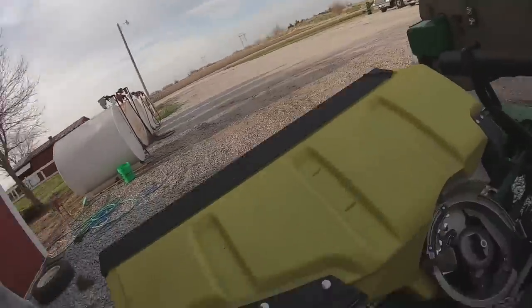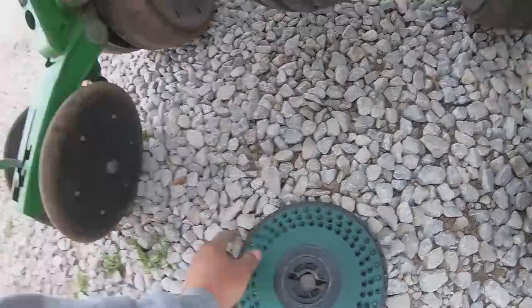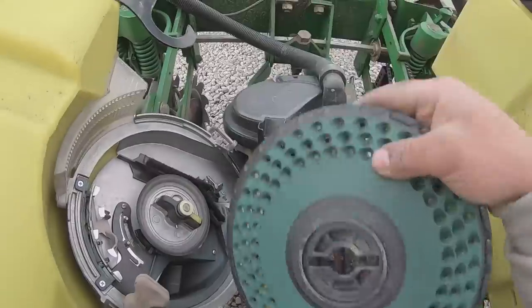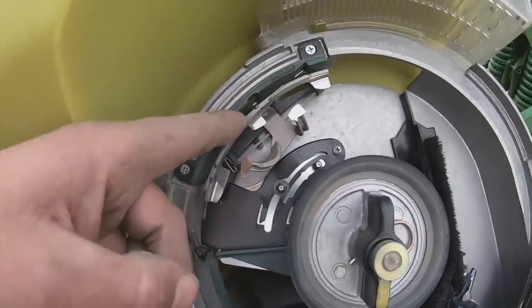Now that we got the majority of the planter switched over, let me show you what we're actually doing. These are the seed plates — this one's for soybeans. It has a lot more holes, which are all spots for the seed, because soybeans you plant about six times more seed per acre than corn. I took the corn ones out, vacuumed all the boxes out, and cleaned up these seed meters. Now I got to move this brush straight, drop that pin, and flip that wire back there.